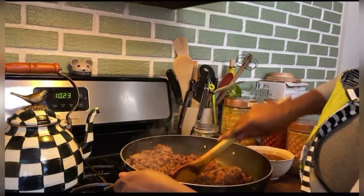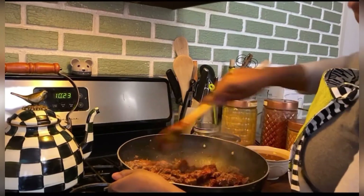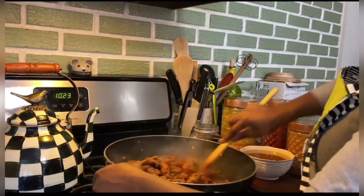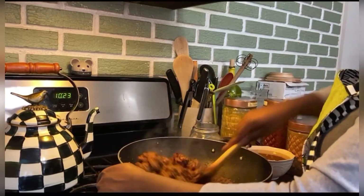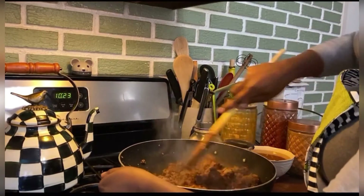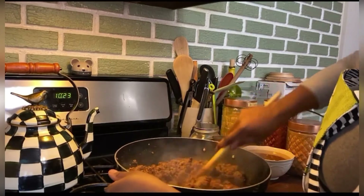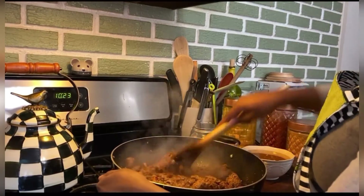So I literally just mix that up. I do use the oil from the ground beef — it was starting to burn. I am cooking this on medium high. So I am going to chop up tomatoes and onions and I think I have some bell peppers to throw in.